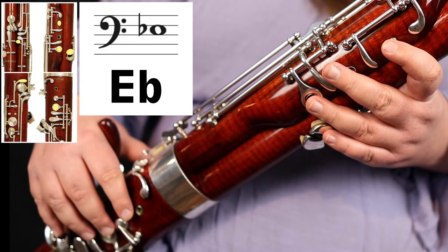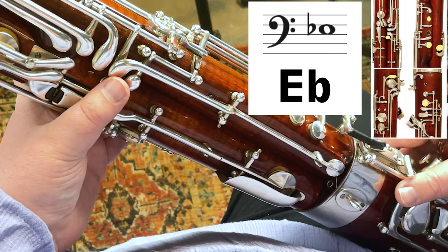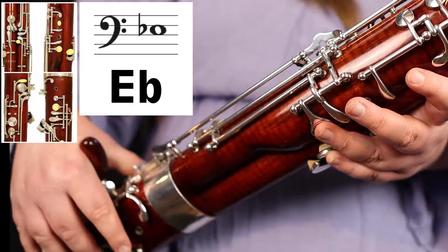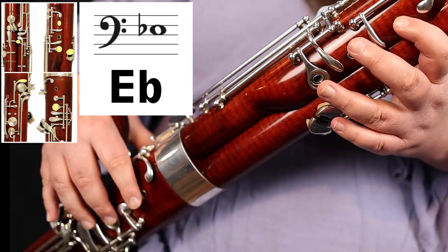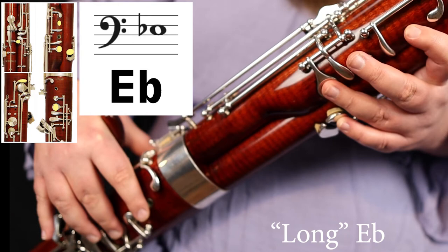If your E flat is really unstable — kind of wobbly and doesn't sound great — you can add some things in your right hand to make it sound better. You could add your right thumb on the B flat key, and also your second finger on the second tone hole on the front of the bassoon. All in all, that's going to be whisper key, one, three in your left hand, then your second finger and B flat key in your right hand. And that is the full E flat fingering.